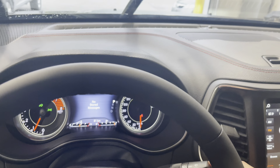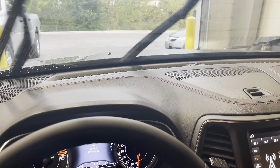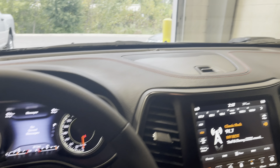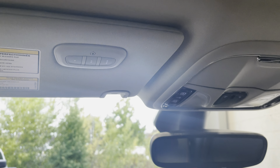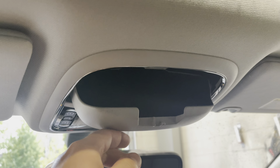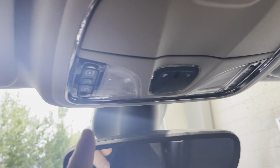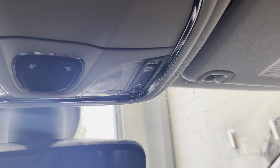Pretty straightforward for the wipers — one up will prompt a quick swipe and then you turn the handle to adjust the speed. This handle here is for our rear wiper blade. Moving on to our overhead console, we have our HomeLink so you can pair up to three garage doors, our sunglass holder, and just ahead of that our interior lights. On the left side is the button to operate your panoramic roof, and on the right side is for the sunshade.